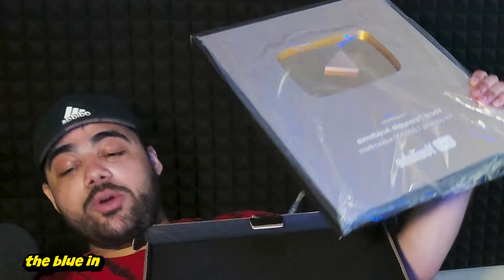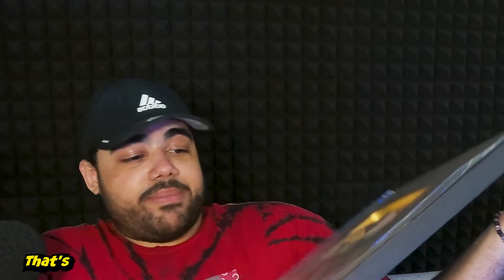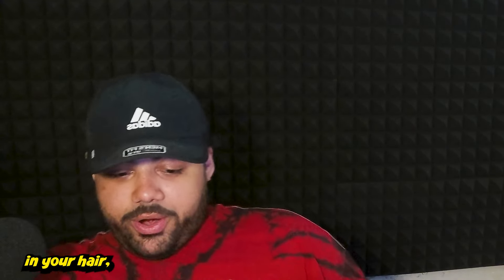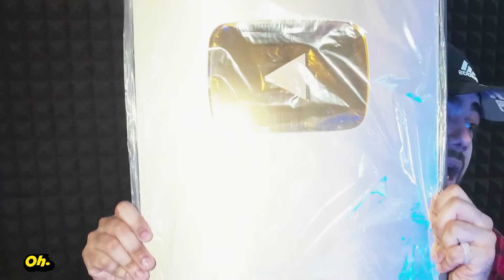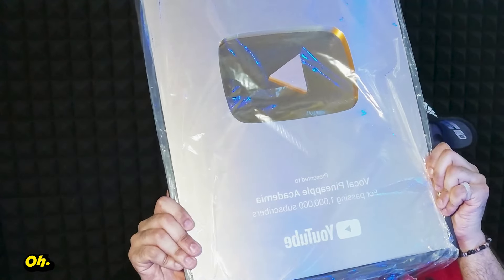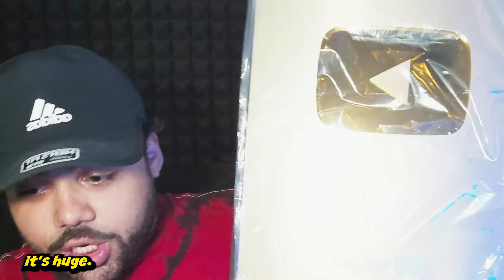Hold on — did I get cheated? It looks silver! Okay, that's just the color in the room. The blue in the room and my lighting is neutralizing the gold and turning it into platinum — that's what happens when you put toner in your hair. Whatever, what am I ranting about? Look — oh my god, it's huge!